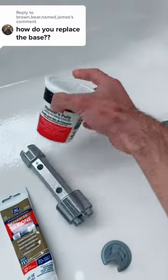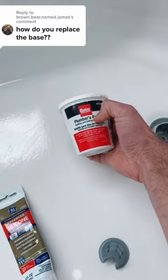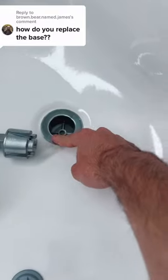Then you're going to install a new drain. You're going to put a bead of plumber's putty or silicone to seal this drain off.